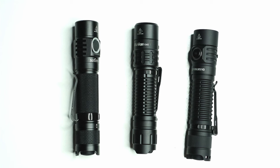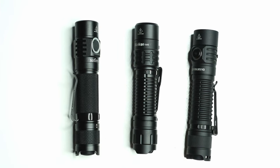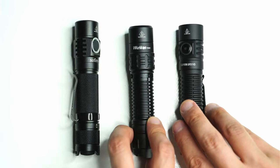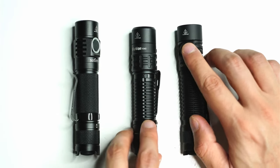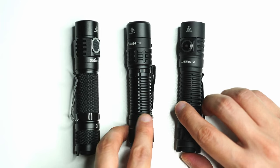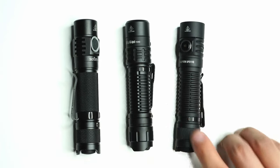Here are a bunch of other flashlights from my collection to compare to the SP31V3. This is the Workhorse TD-02 — I thought it would be a really good comparison because they look very similar, but there are some significant differences. The SP31V3 has a side switch and also a proper tactical tail switch, unlike the TD-02. So you've got that half-press access to momentary mode, which you don't have with the TD-02.